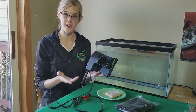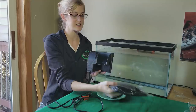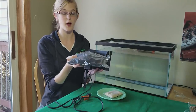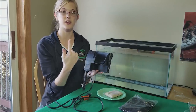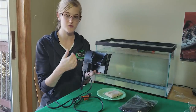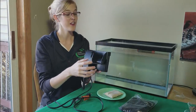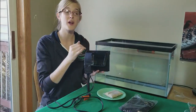Most filters that you buy at pet stores come with a cartridge that slides into the back, and inside that cartridge is filled with carbon, which will help clean your water. Surrounding the carbon in that cartridge is usually a foam outlining, and that foam will help strain the water and remove any gunk floating around. You take that cartridge, throw it away, and replace it with a new one every month.